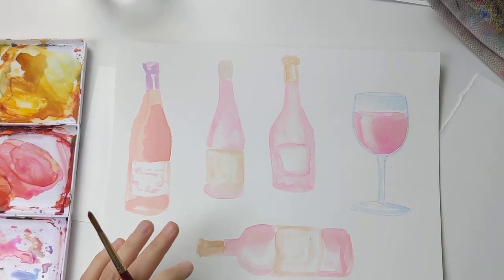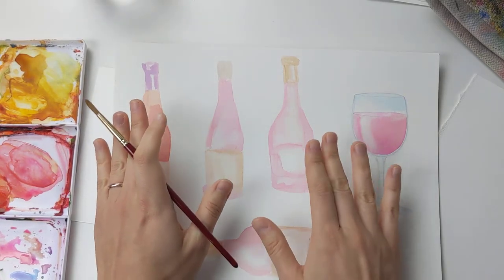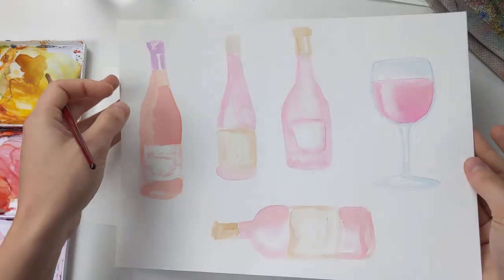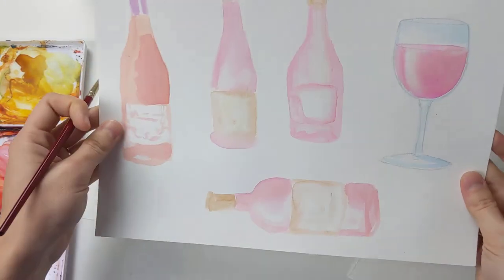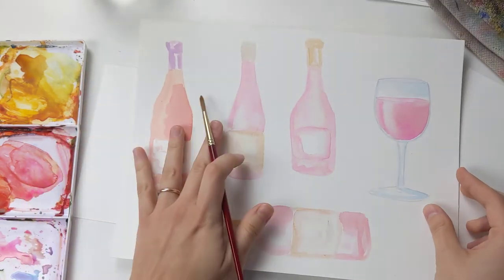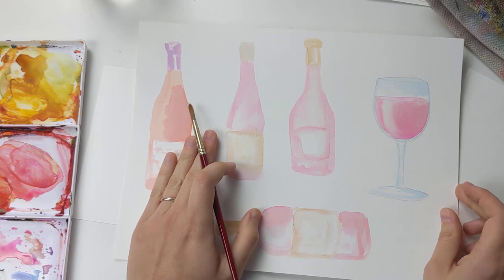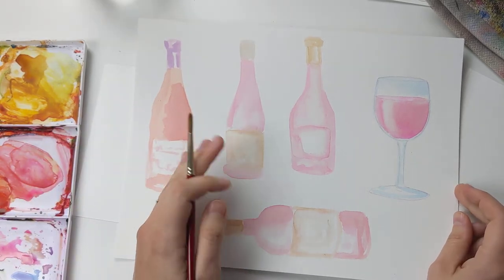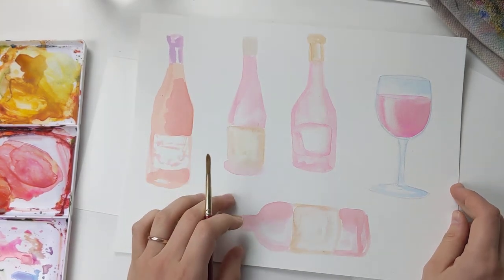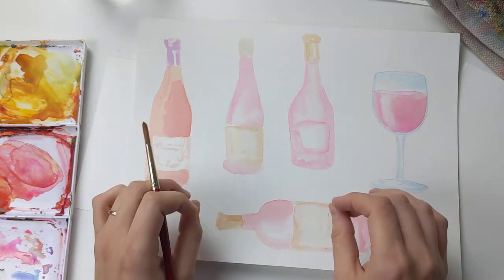Hi sweet friend! Today I wanted to do a quick tutorial on how to paint these watercolor rosé wine bottles in a glass, of course. I'm actually doing some of these for a live painting event tonight, and as I was painting these I was like, oh this would be so fun to do a quick tutorial to show you exactly the steps of how I do this kind of more of a loose type of sketch.